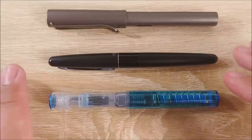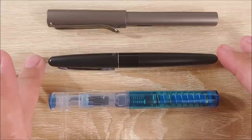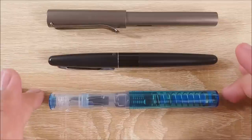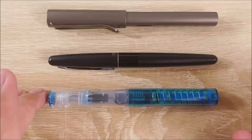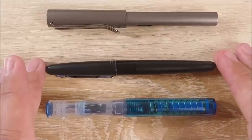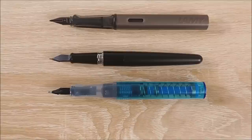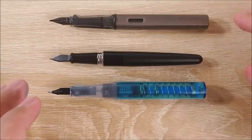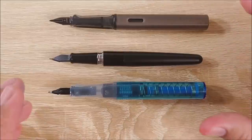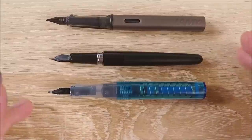Here it is against the real competition. It does pretty much compete with the Twisbi Eco as well, but a lot of people are going to be putting this up against the Pilot Metropolitan, and to a lesser degree the Lamy Safari. It's about the same price as the Metropolitan and comes up to about the same size — a touch shorter. Same with the Safari, just a little bit shorter; this is actually an All-Star but they're the same size. It's also quite a bit wider, so if you appreciate a wider pen, this might be the one. When uncapped, it catches up with the Lamy Safari and beats out the Pilot Metropolitan by just a little bit. The grip section is also a little bit wider than both of those.